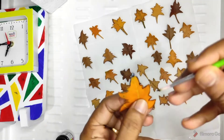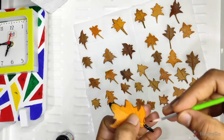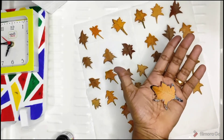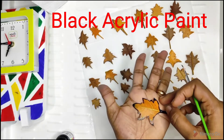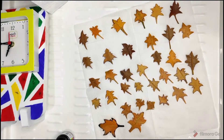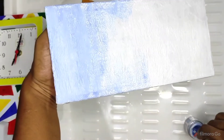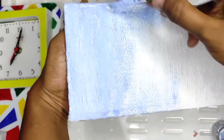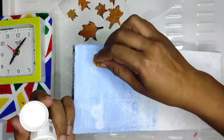I am going to put it in the middle of the 3rd place. I am going to touch the black acrylic paint. Let's touch the maple leaf and make the texture of the maple leaf.